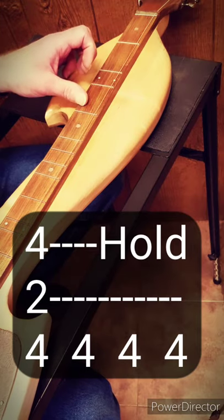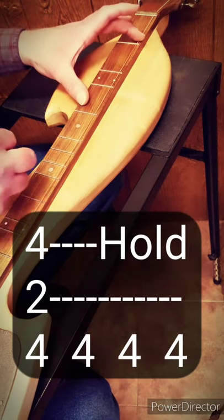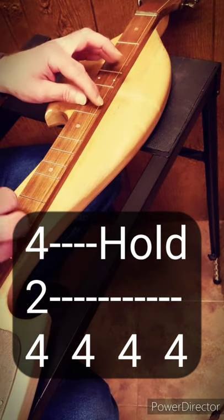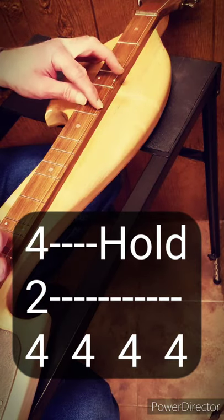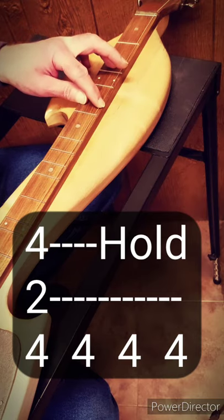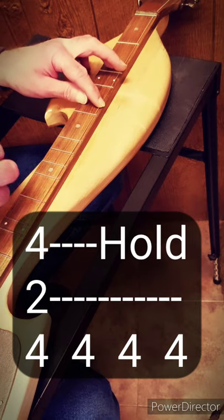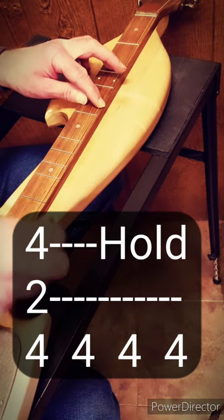Okay, so we're starting back here at fret number 4, because that's our melody note — that's going to stay the same. But now, instead of that power D chord, we're going to make a full D chord to go along with it. So we're at the 4th fret here, 2nd fret on the middle string, and then we're at the 4th fret on the bass string. And we give it our 4 strums, just like we did before: 4, 4, 4, 4.